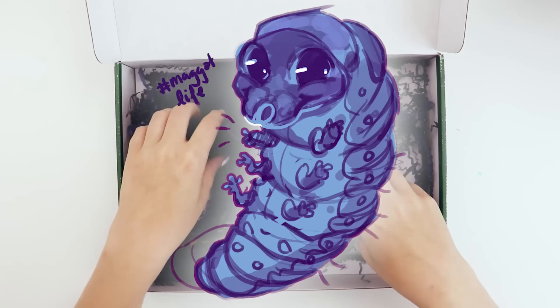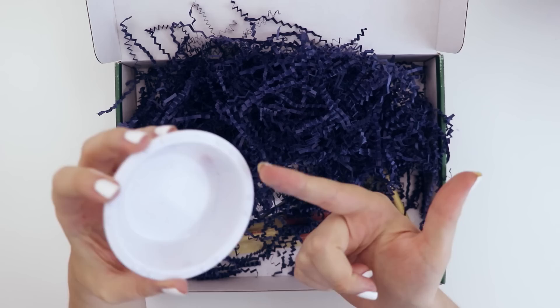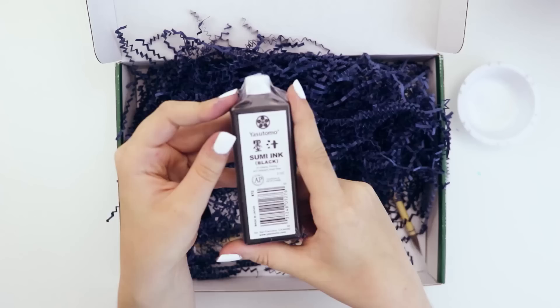Hey look, they must have got sick of me calling these things maggots because they changed the color — they're blue now. It's blue maggots. I can't see what's inside. We have a little plastic dish full of blue powder.